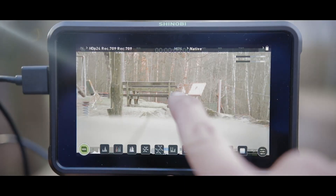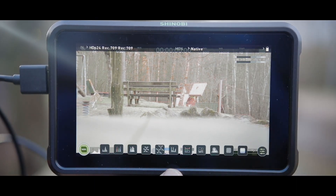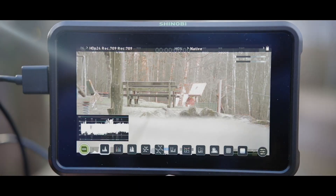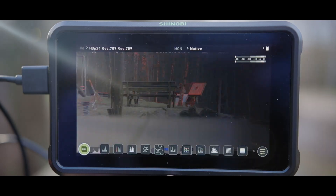On the other hand, the Atomos Shinobi has 427 pixels per inch, while the Field World only has 323. The more pixels per inch, the better the quality of the screen is going to be, and the more detail you're going to see. The Atomos Shinobi does have a touchscreen, and I absolutely love touchscreen. Unfortunately, the Field World does not.